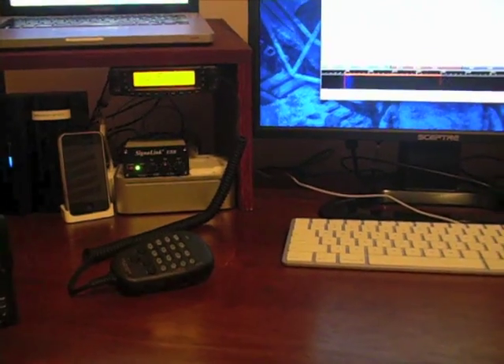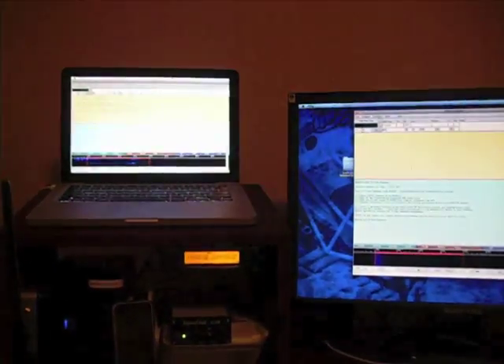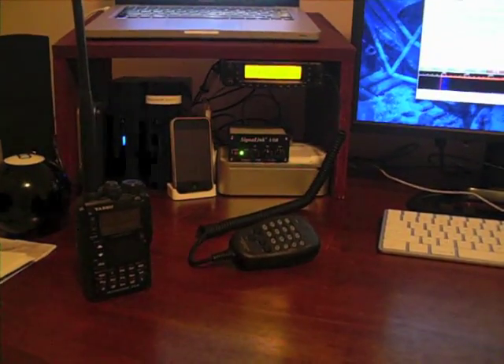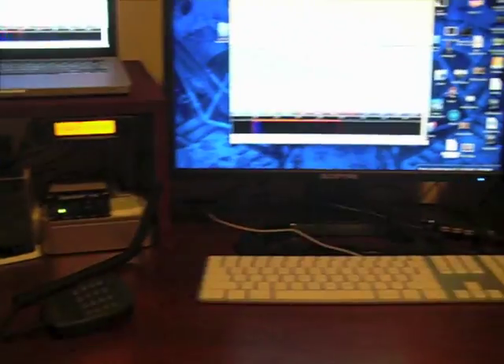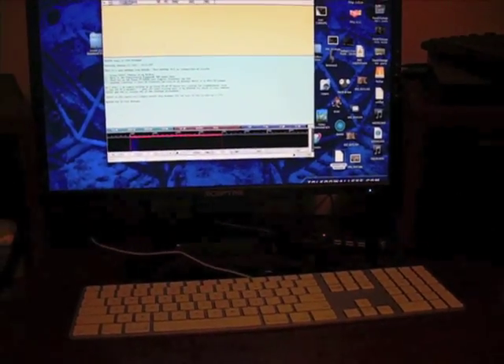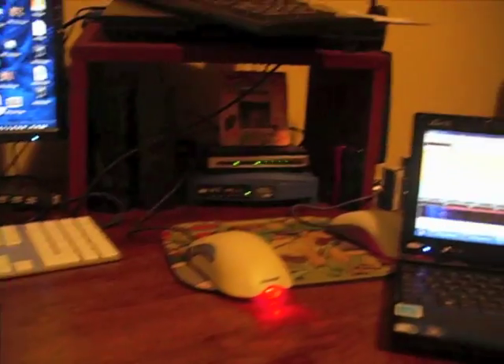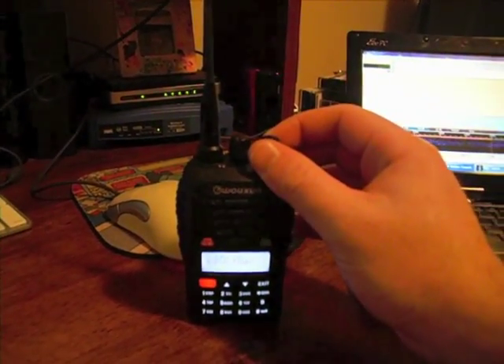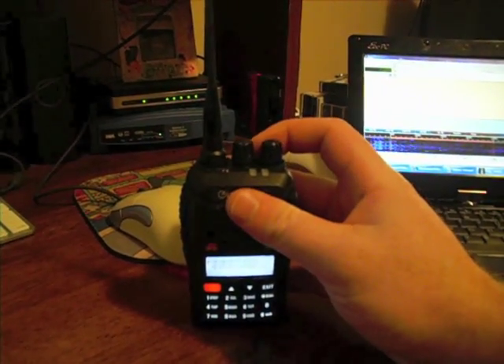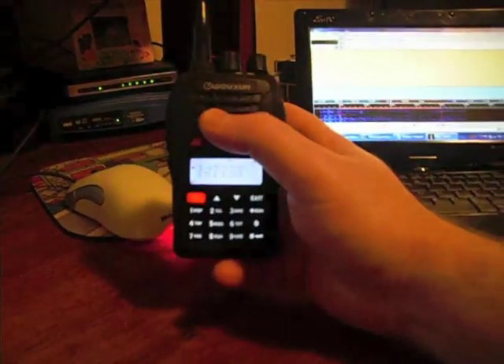Some of you might think that you need a lot of expensive computer hardware or expensive HT rigs, a lot of cables, to get MT-63 or even the FL Digi software working — but that's wrong. Over here I've got a netbook running, a pretty low-powered netbook, and I've got a sub-$100 HT here — essentially a Chinese Wouxun unit.